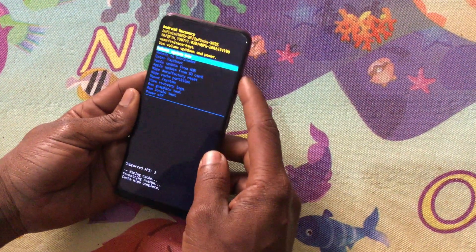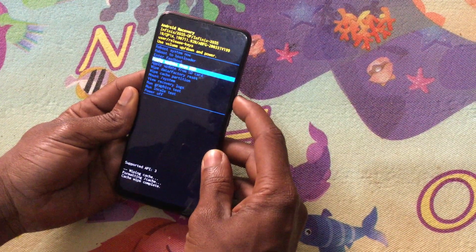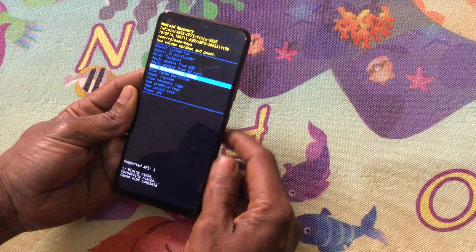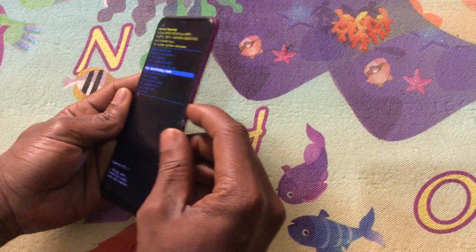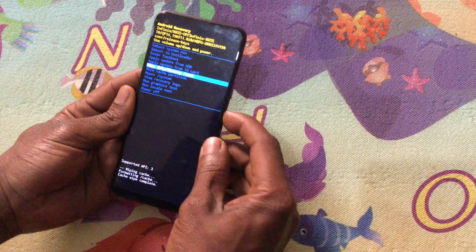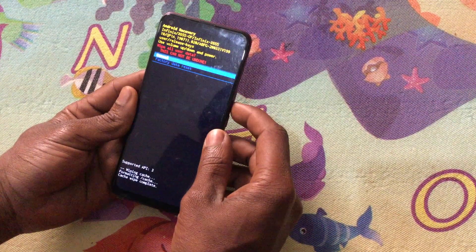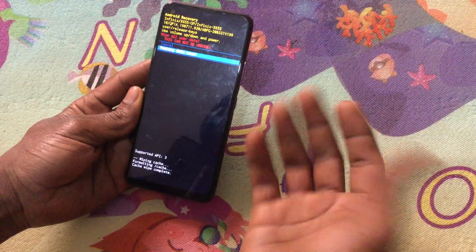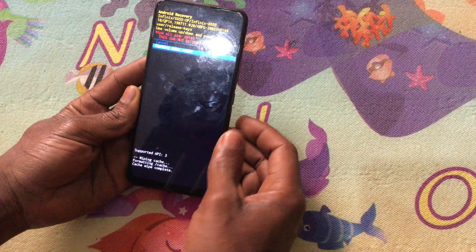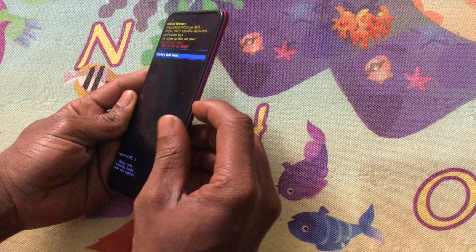Hold yes, then go down to wipe data and factory reset. When you reach factory reset, click the power key. It will take you to a confirmation screen where you have to agree that it is going to delete everything in your phone and wipe everything. Click the power key to accept the changes.